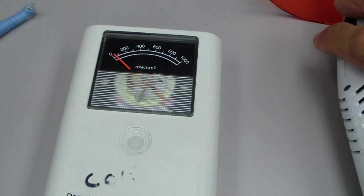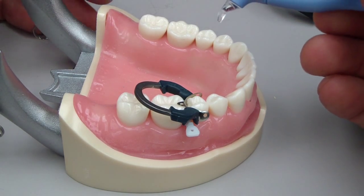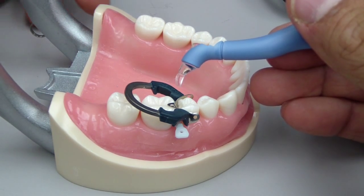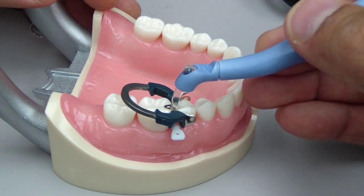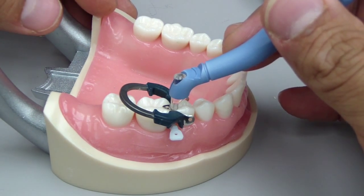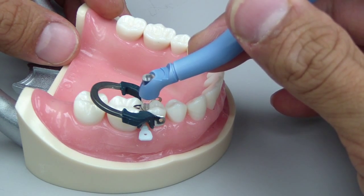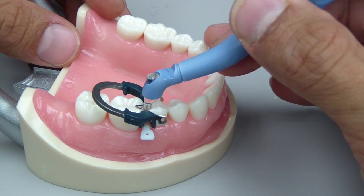So what does that mean? From this mini experiment, it seems that perhaps we're not obtaining the proper amount of light transmission through this instrument in order to fully cure our composite that's placed at the gingival portion of our proximal box, surrounding this light tip.